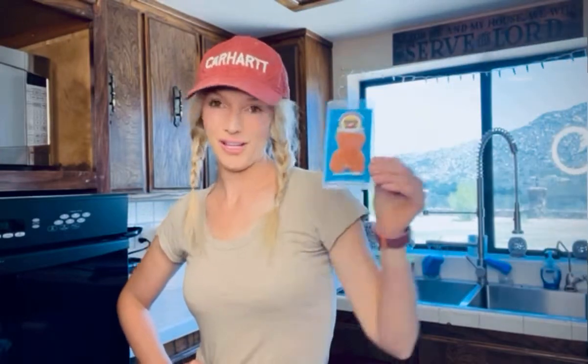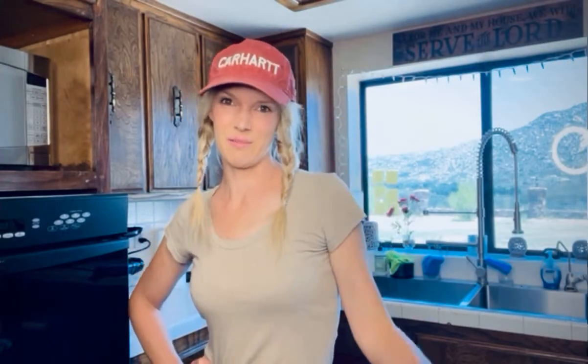There is such a thing called a brown sugar bear — a little brown sugar bear available on Amazon. It's 50% off right now, so it's the best time to try it out. You just put it in your brown sugar and it keeps the brown sugar soft for up to three months.